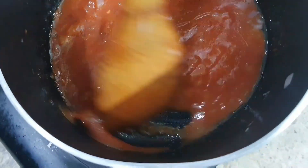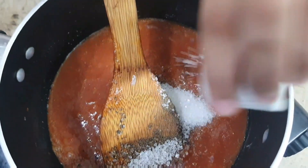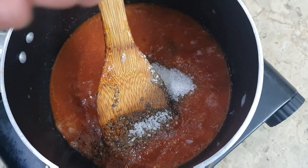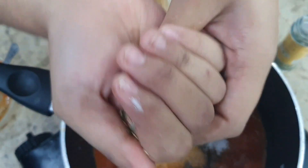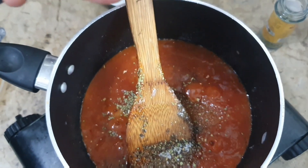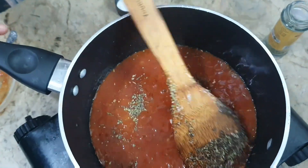Now we will mix it well and add the seasoning: salt, black pepper, and sugar. Then we will add oregano — just a pinch, crushed well. And we will also add thyme. Be careful not to add too much thyme — it gives a nice flavor, but when the taste is overdone, it can cut the flavor of the food.